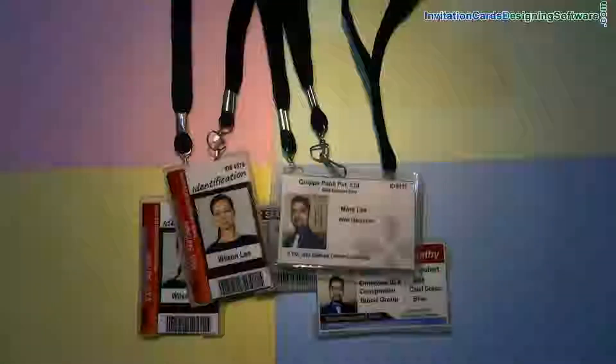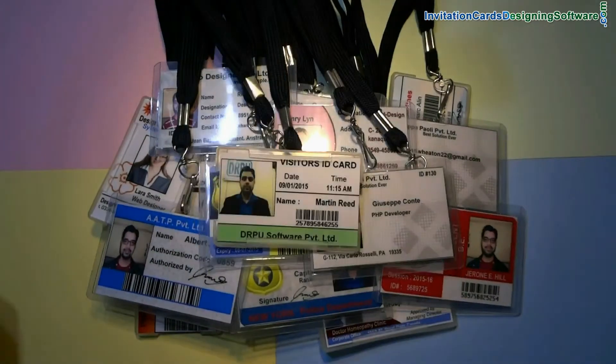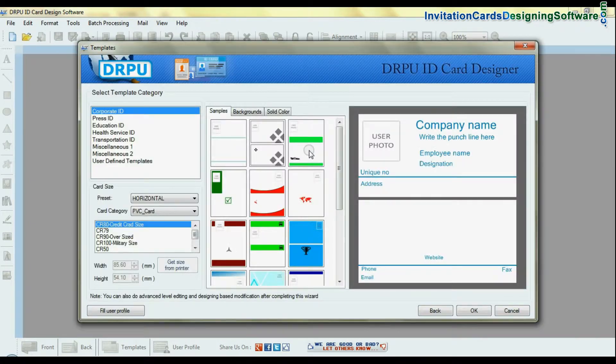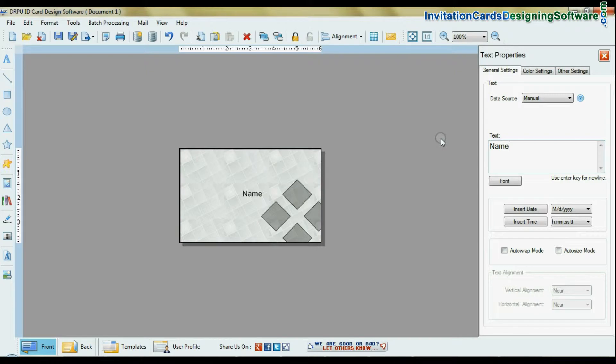In this video, we are going to learn how to quickly design attractive ID cards. Open the RPU ID card maker software. You can start designing a card using predefined templates. Choose your template and enter the details of the ID card holder.